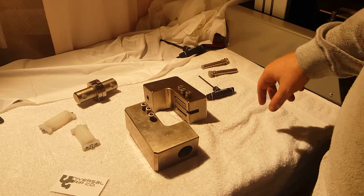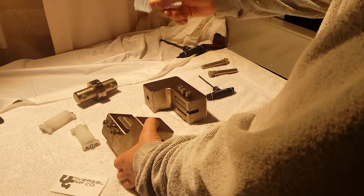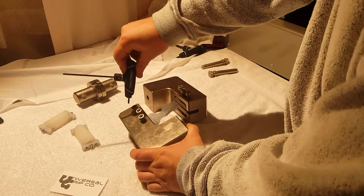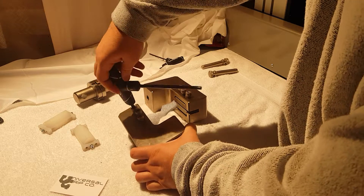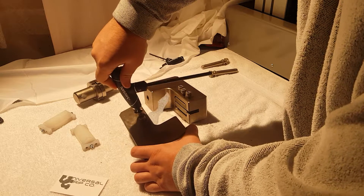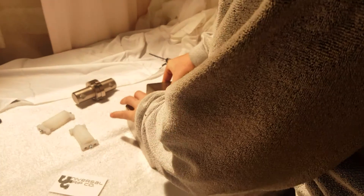Before you run this test, make sure to read through the full ASTM publication. That will tell you exactly the size of the sample you need and other useful information like how fast to run the machine. But today we're just going to focus on the grips. So once we have the sample in place we'll go ahead and tighten the screws on both sides.